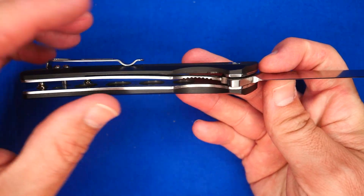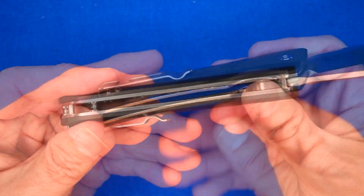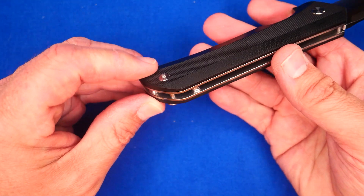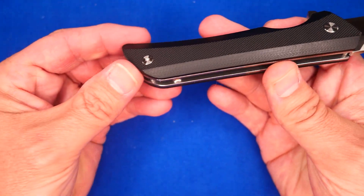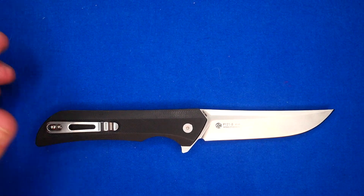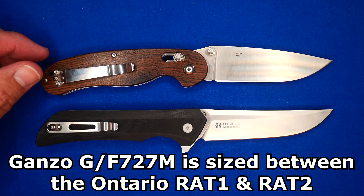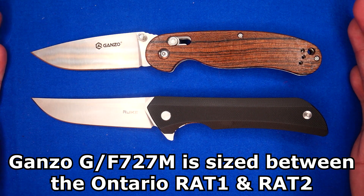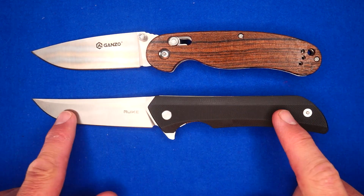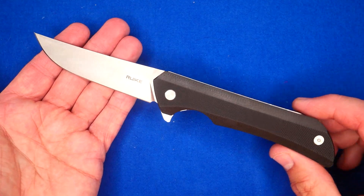We've got stainless steel liners, a liner lock where the lockup's pretty good — I'll talk in more detail about those things. G10 handle scales. There are screws beneath this G10 to put these on, because that screw there only goes into the liner; it doesn't go all the way through. We will take this knife apart later on. For the size comparison, I'm using a Ganso G727M — this size is between the Rat 1 and the Rat 2, and this knife is close to the size of the Ontario Rat 1.